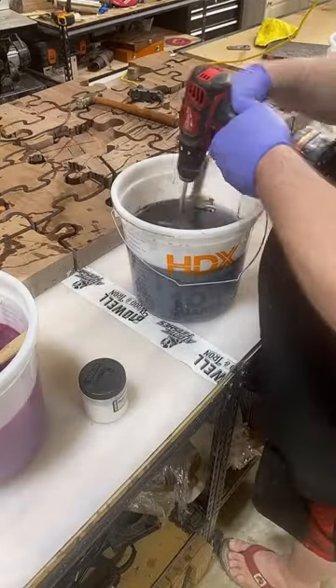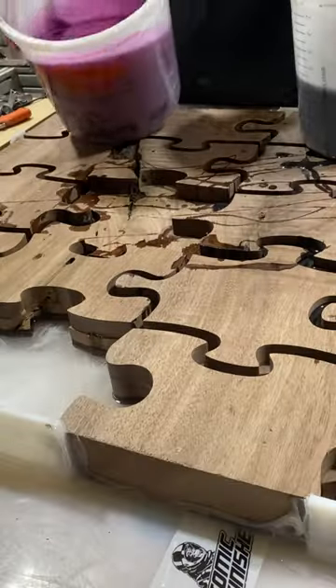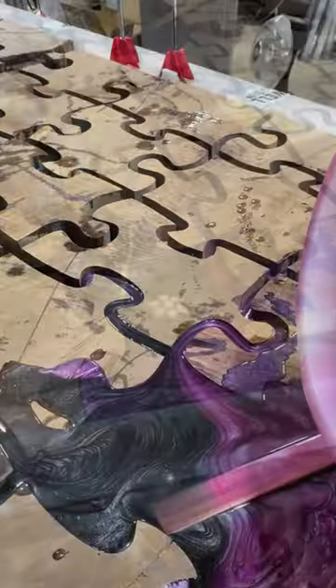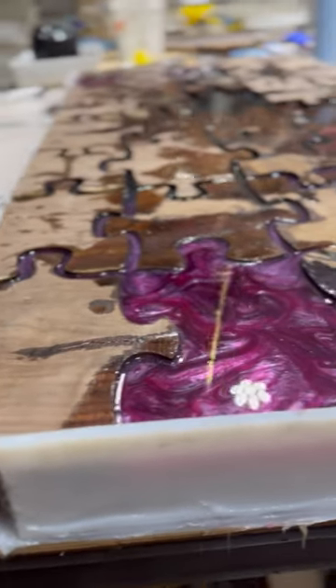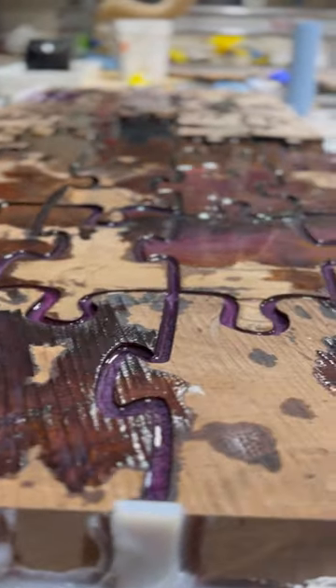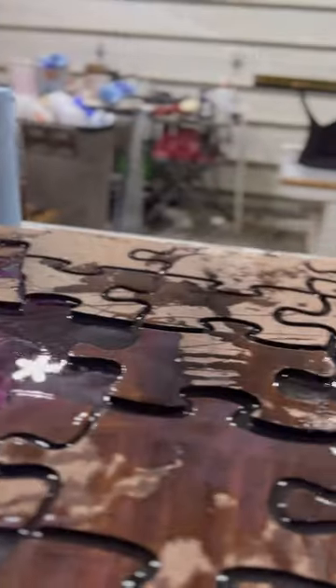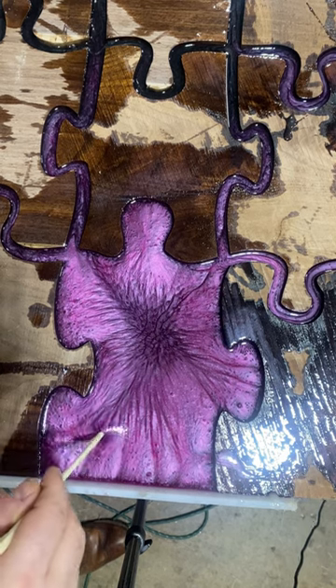I agonized over what colors to use on this table and settled on black and magenta because my favorite table last year was the black magenta console table. I love how the magenta stands out against the black and walnut — it complements it really well and it's gaudy enough to make me happy. My wife was pretty convinced I was going to do some kind of gold. I like this better.